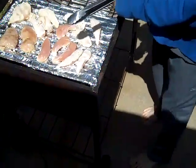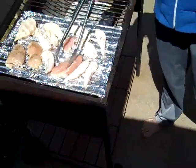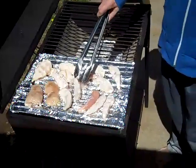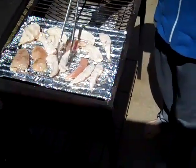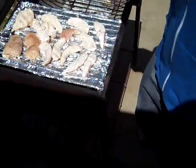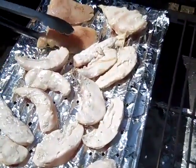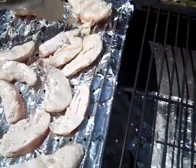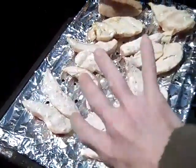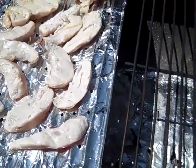Now remember, when we take this chicken off it's still gonna cook a little bit - because chicken, well, even steaks are gonna cook a little bit even after you take them off, just because of the heat inside of them. It'll still cook a little bit. You want to try to scrunch them toward the center a little bit once you get that one split. They probably won't stick too much - no, not so bad.